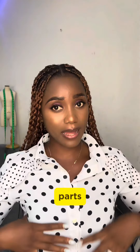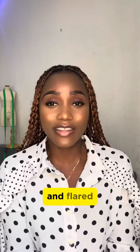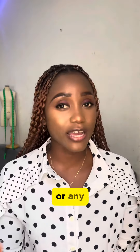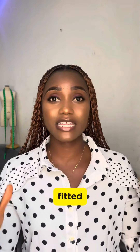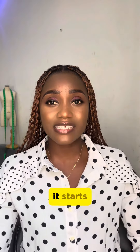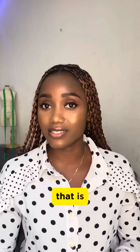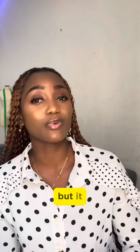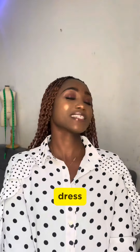So you'll notice that out of these three designs, they are all fitted on the upper part and flared or free on the lower part. Any dress or gown you see that is fitted on the bust, the waist, the hip, and a little above the knee, then starts flaring out — that is a mermaid dress. It depends on the type of mermaid it is, but it is definitely a mermaid dress.